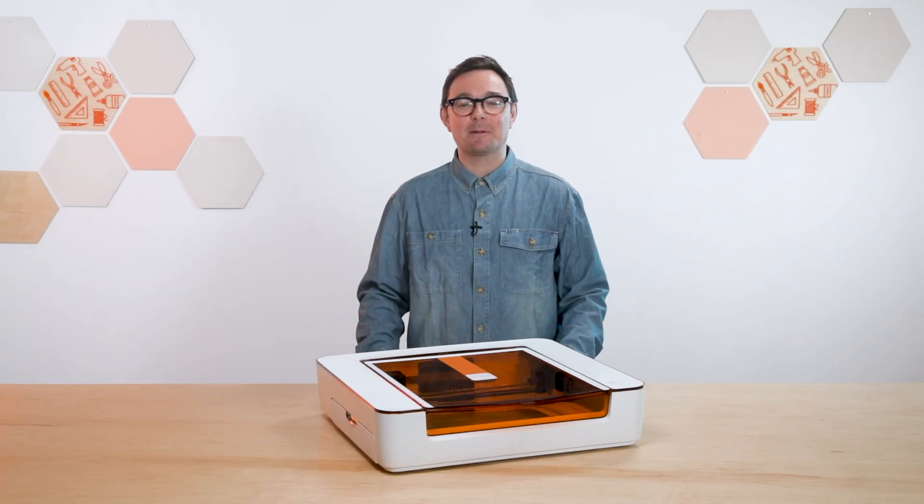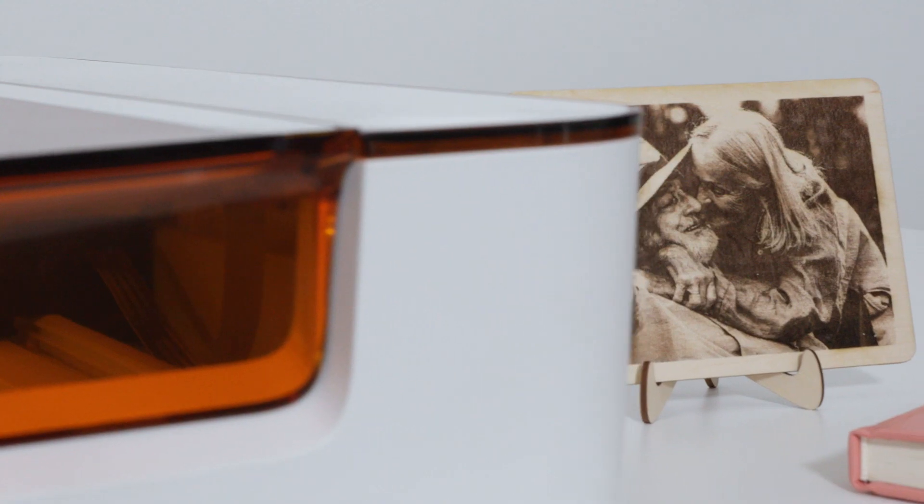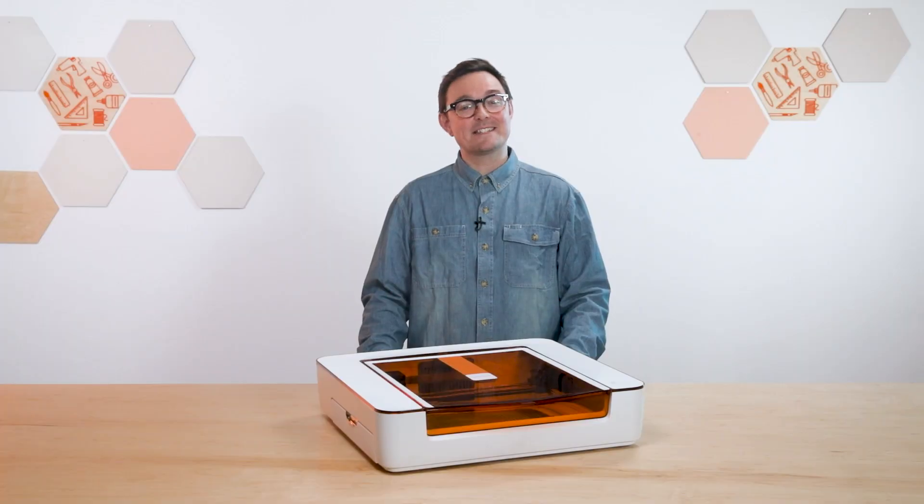Hi, I'm Nick from Glowforge and today I'm going to show you how to do one of the coolest things with your Aura: engrave a photo. Mastering this skill will let you create something amazing, just like this. So let's get started.